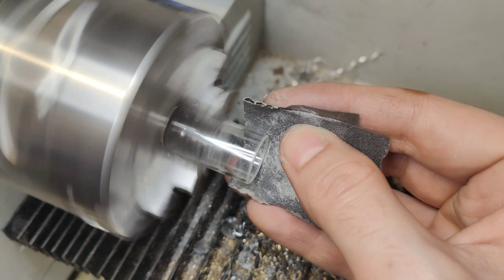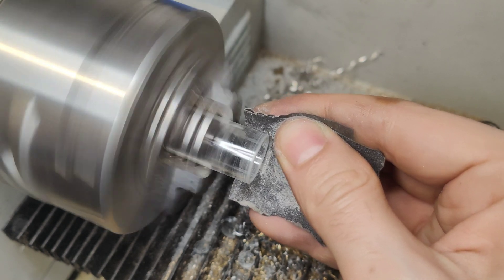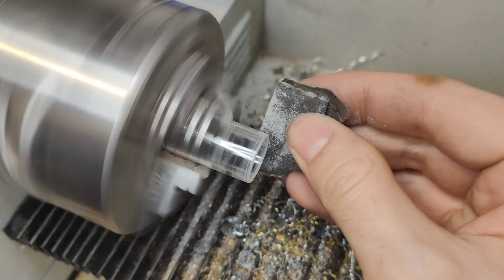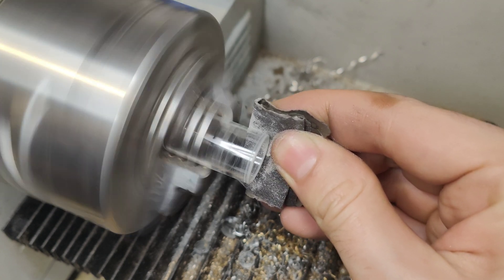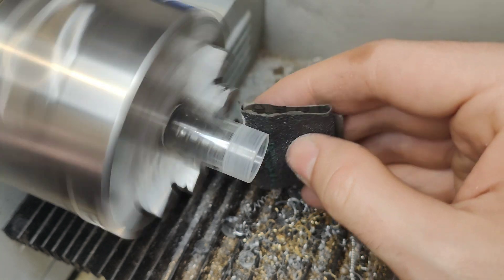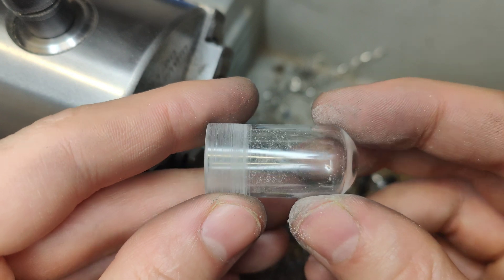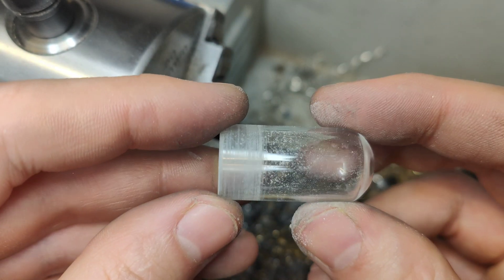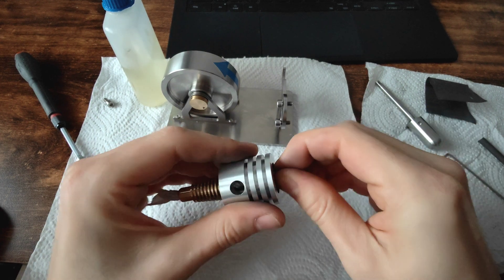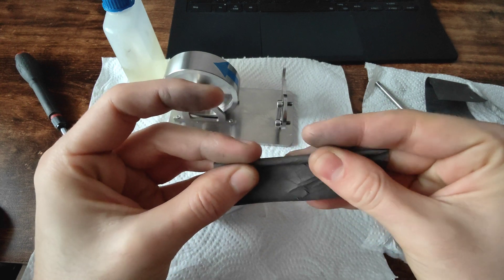If you wonder why I'm making the outer surface of this glass tube a bit rough with sandpaper, it's because in the Stirling engine there is a bit of pressure, and if the glass is too smooth it will get pushed out by the pressure. So I'm using a bit of sandpaper to roughen the outer surface so it can hold better in place. At the end you won't even see the roughed surface because it sits inside the cylinder.